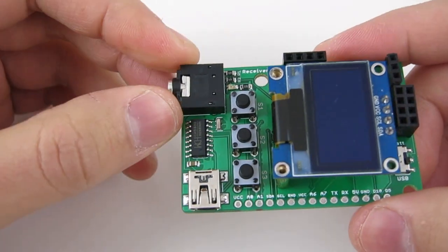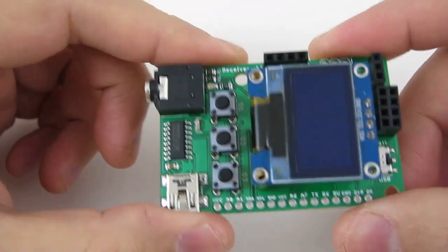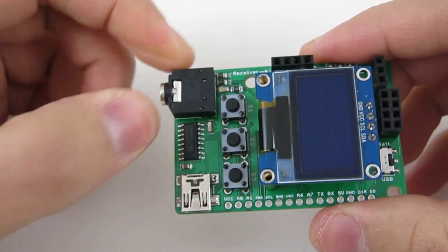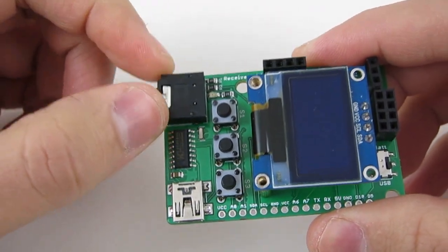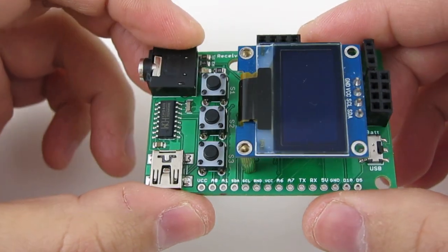Finally, there is an audio jack to output the RF receiver signals to a sound card. This allows you to record, visualize, and manually decode unknown signal waves. I'll show you an example later.